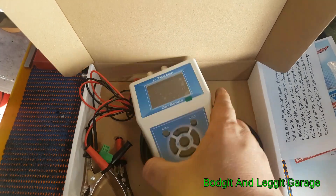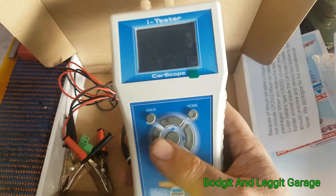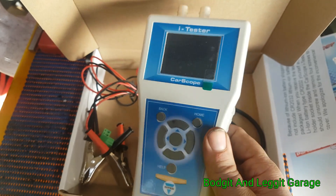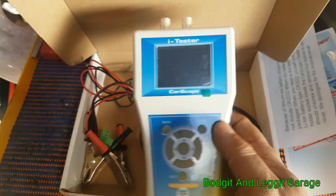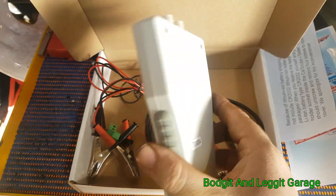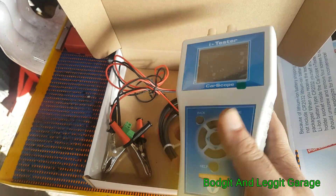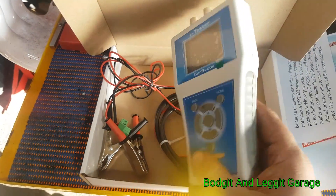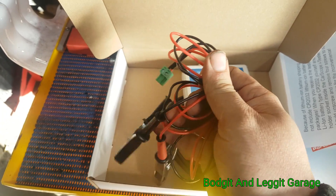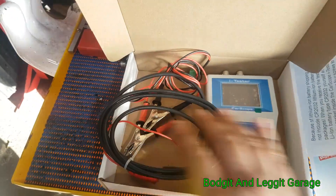Especially if you're going to buy a car, you can quickly take this with you, do a relative compression test — it's not going to take up any room, it's fast and easy. You can check the condition of the engine and do a lot of stuff with it — it's very portable. I'm not 100% sure on the price but from what I did see it was very reasonable, not expensive at all for what it does. The quality of the leads is great — proper silicone leads, really nice clips on the end — they haven't gone cheap there.